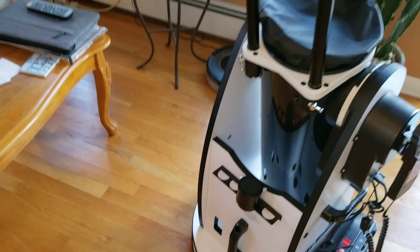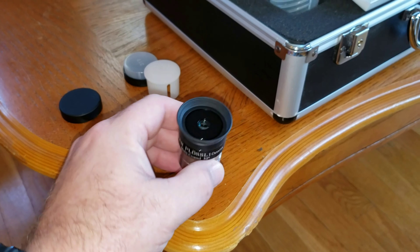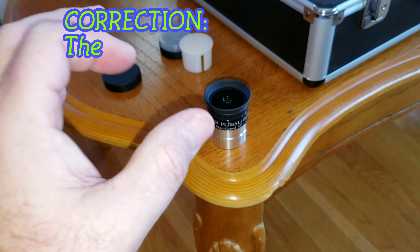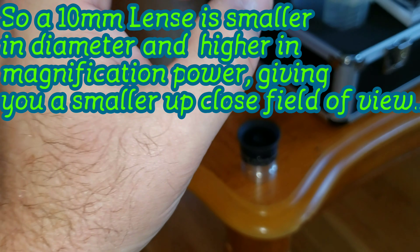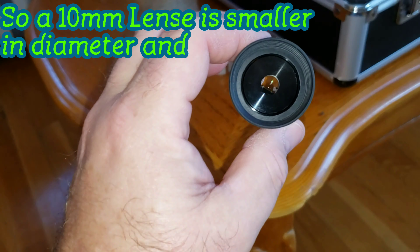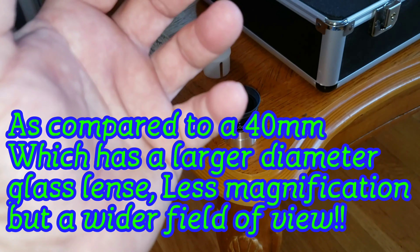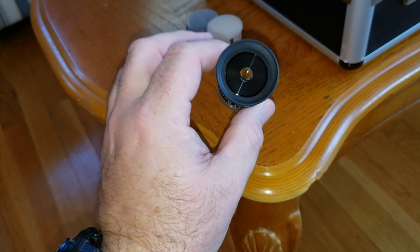It comes with two lenses — they're both Super Plössls. Comes with a 10mm. Now, remember: the lower the number, the smaller the lens diameter, which means more magnification but a smaller area that you're going to see. Think of it like a microscope — the smaller the aperture, the more power, but the less light you're getting in. So if you're looking at the moon, you'll be seeing the craters up close with the 10mm.